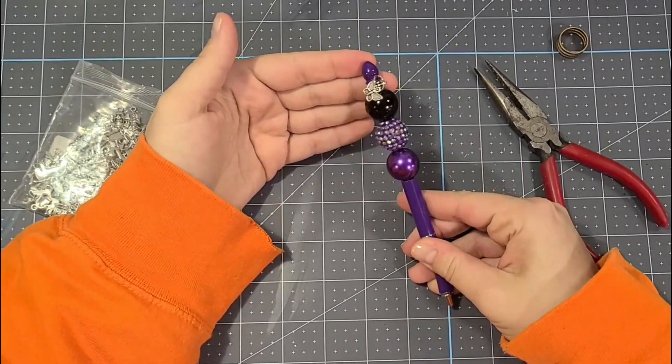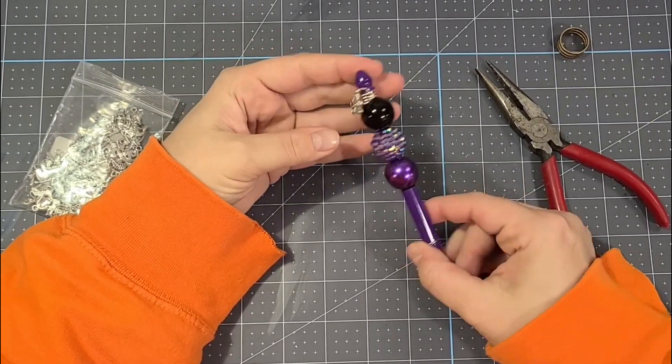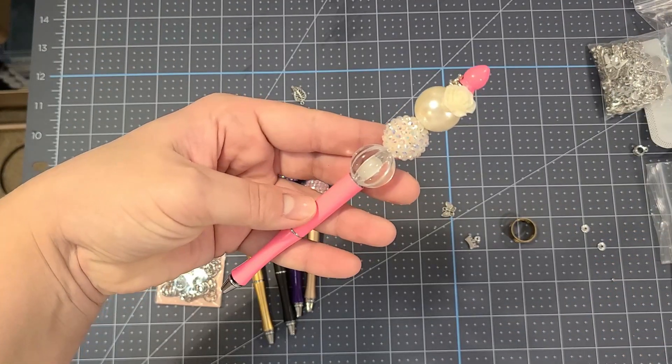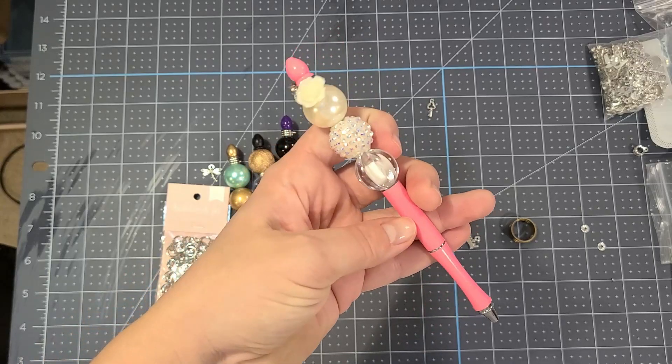I got these cute little flowers from Creepsakes as well and they make a super cute addition to the charm on top.